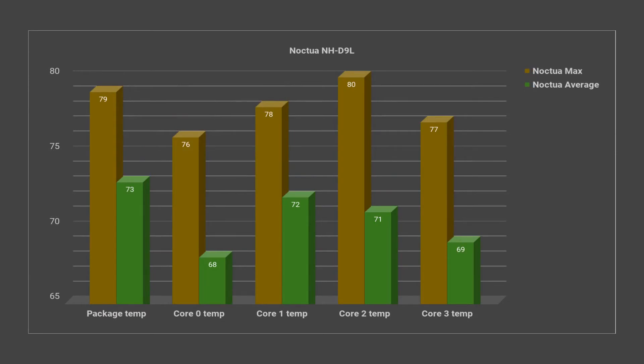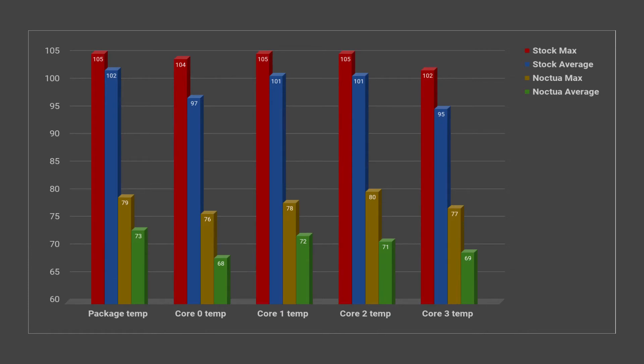The next chart is the Noctua NH-D9L performance chart. You can see that the temperatures are much lower. We maxed out on the package at 79 degrees Celsius, with the average being 73 degrees. Core 0 actually ran cooler than core 3 this time — I believe that's partially because of how the thermal paste was dried up and not covering the entire CPU on the stock cooler. Our highest temperature was a maximum of 80 degrees, with average temperatures between 68 and 72. This was a huge change. The Noctua is definitely outperforming the stock heatsink by a lot — roughly 24% difference in maximum temperature on the package, and 28% on the average.